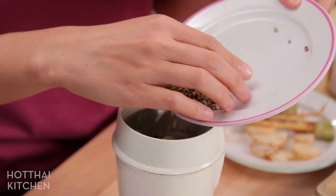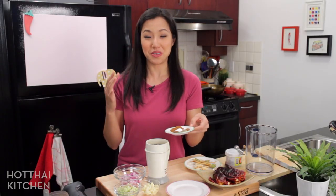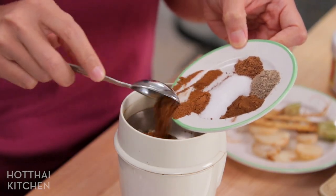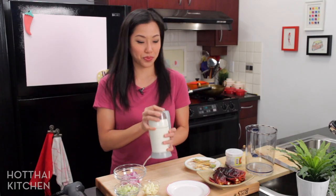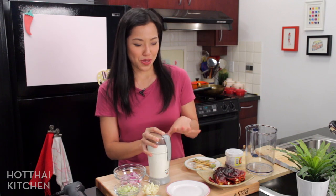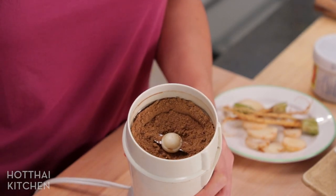I'm going to grind these up — you can definitely mortar and pestle it. I'm going to throw in all the already ground spices too, so they can mix with each other. Look at that, nice and fine.